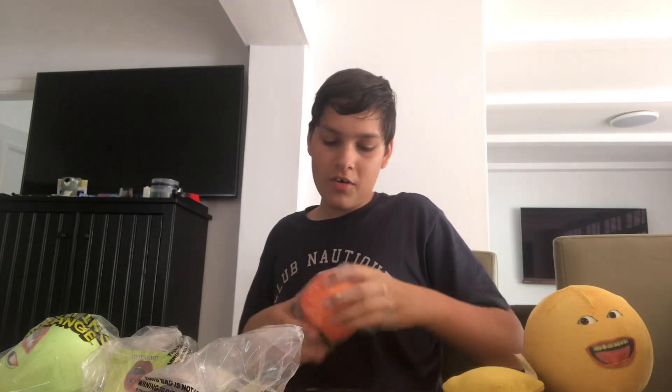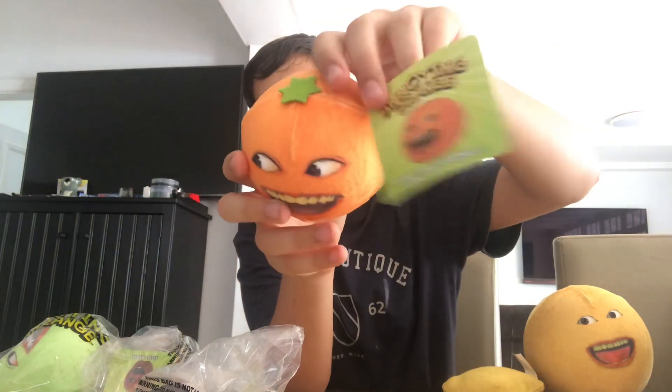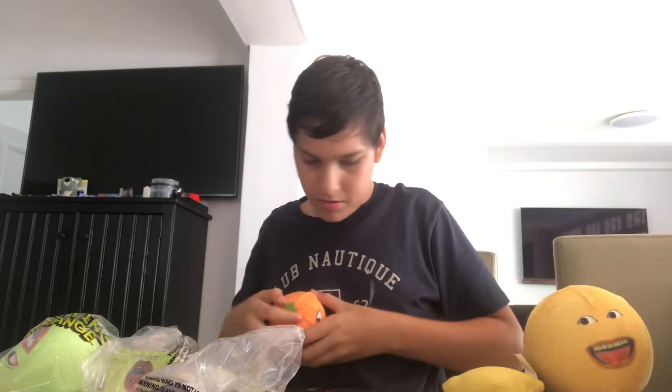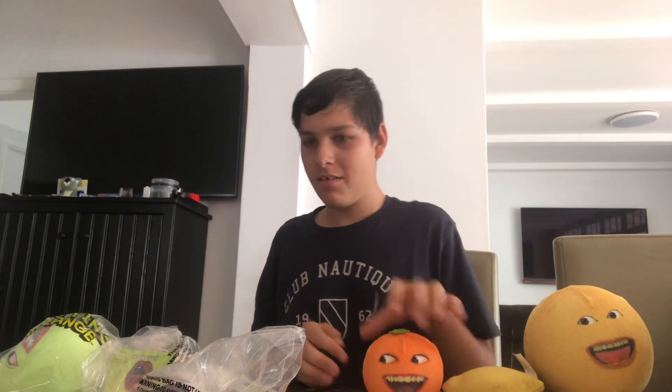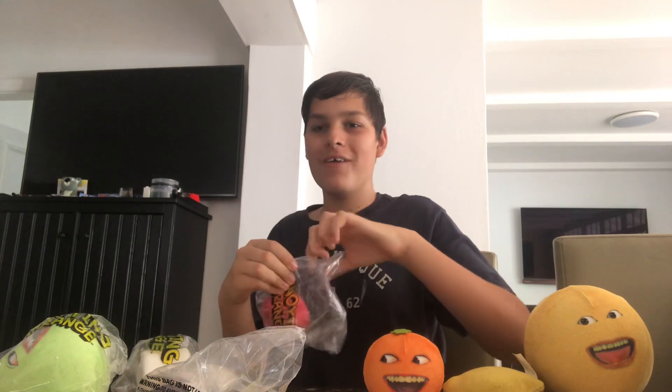Oh man, it's so fluffy! Here's the tag. He makes a joke a lot, yeah. It's so fluffy — you can squish it. That's what I love. Next one — let's do Apple. Little Apple, sorry!